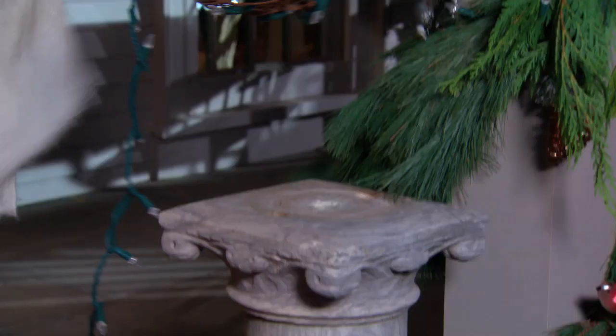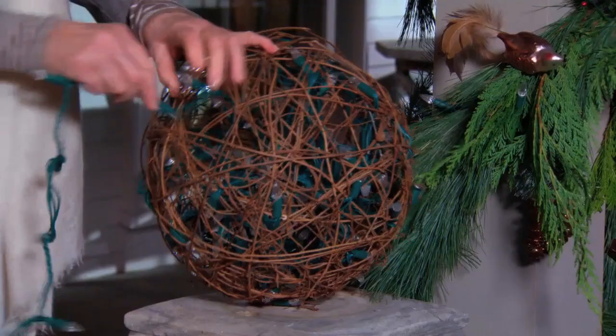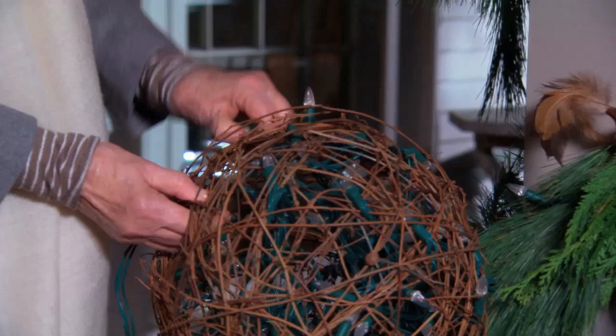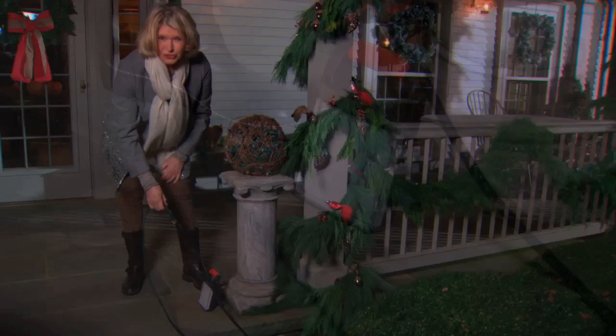This year I am creating some really wonderful grapevine balls. Instead of wrapping them with the lights, what I found is that you can put the whole strand inside and then pull out a few of the bulbs just so that they stick through the vine.